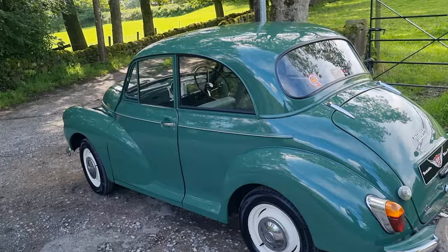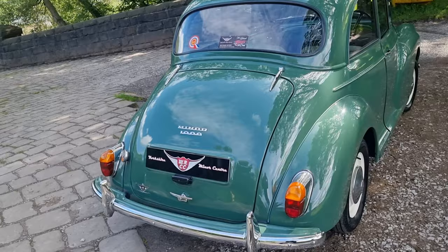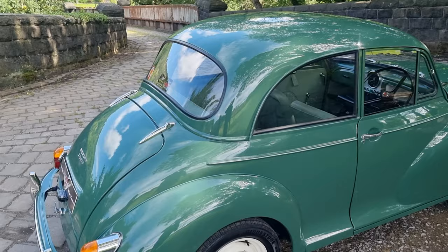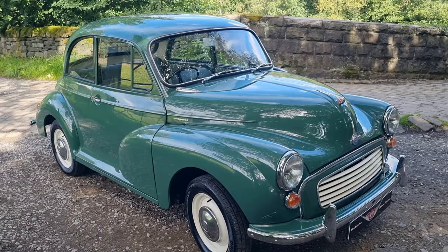As you can see, the paintwork is absolutely fantastic. The chrome work is all new, the hinges are new, the bumper blades are new, the backlight is new — basically it is a massive pile of new parts. All new rubbers, nice paint job in almond green. I'll go around her again so you can get a good look.